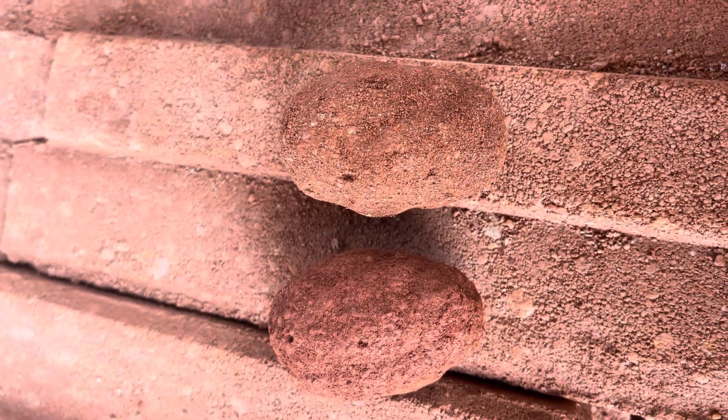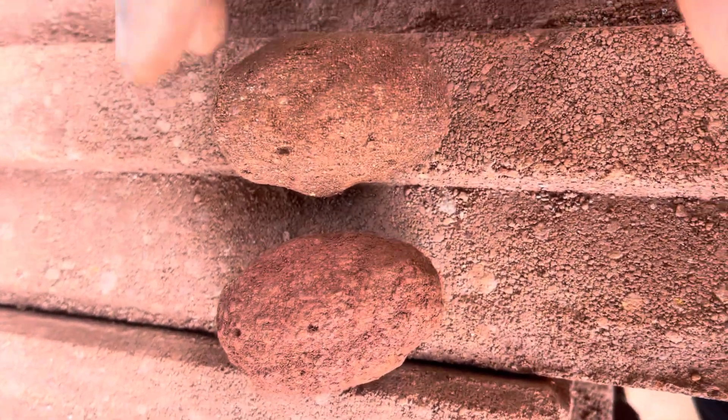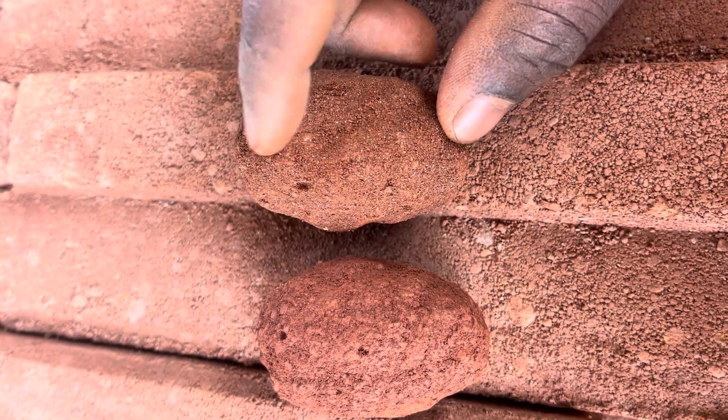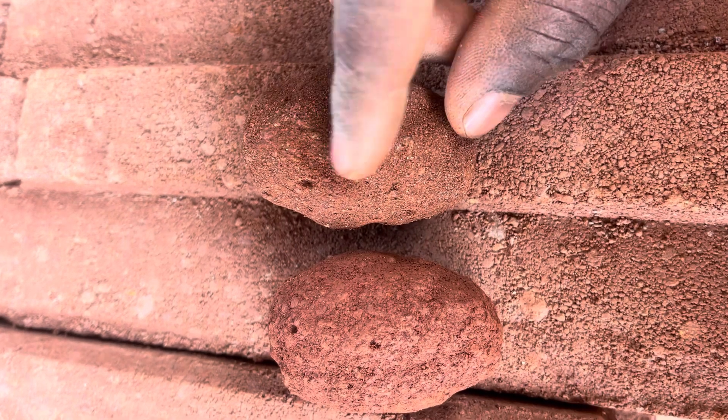I have two different samples of soil here — one is very clay and one is very silty. The way you can tell which is clay is by making a ball like this, and then using the tip of your finger to brush the surface off.